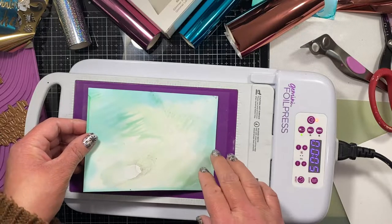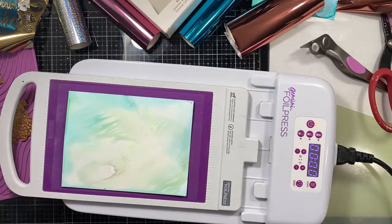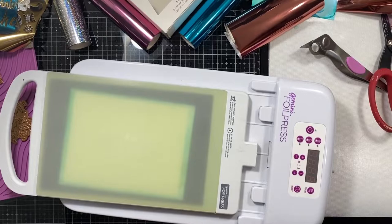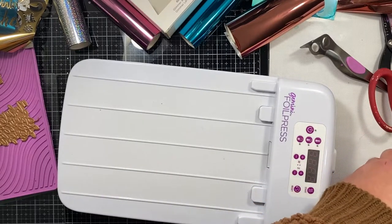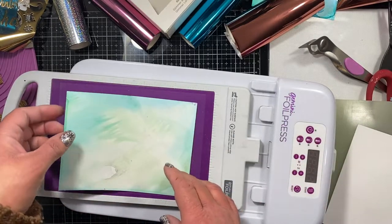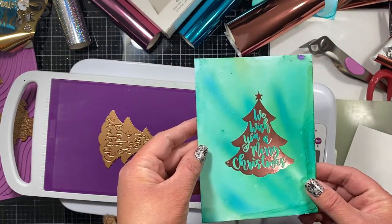Now I've prepped for the next card and I'm running it through the Gemini Junior again with a different design but the same process. I lay the foil face down on top of the glimmer plates, place my cardstock on top, add a shim and the top plate, then run it through. You may notice I have to unplug the foil press and plug in the Gemini Junior since I'm sharing a cord. Here's the favorite part — revealing that beautiful foil. Every single time it just blows me away; it's such an elegant way to create quick and easy holiday cards.